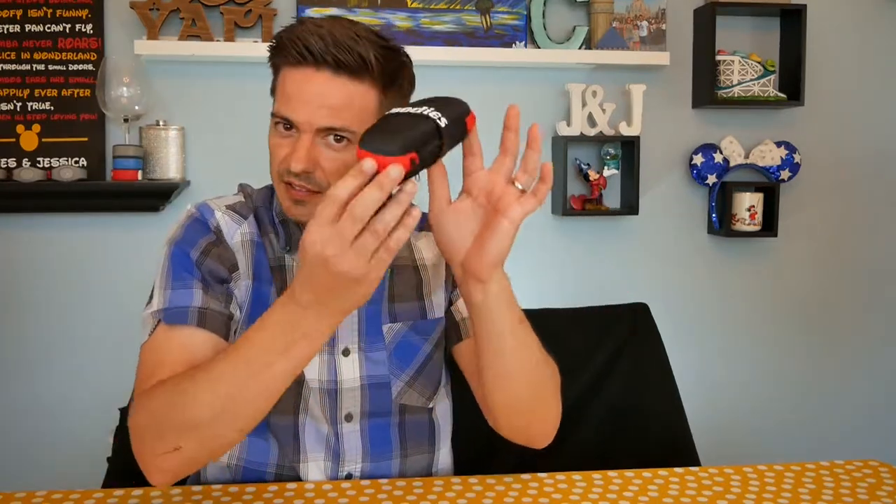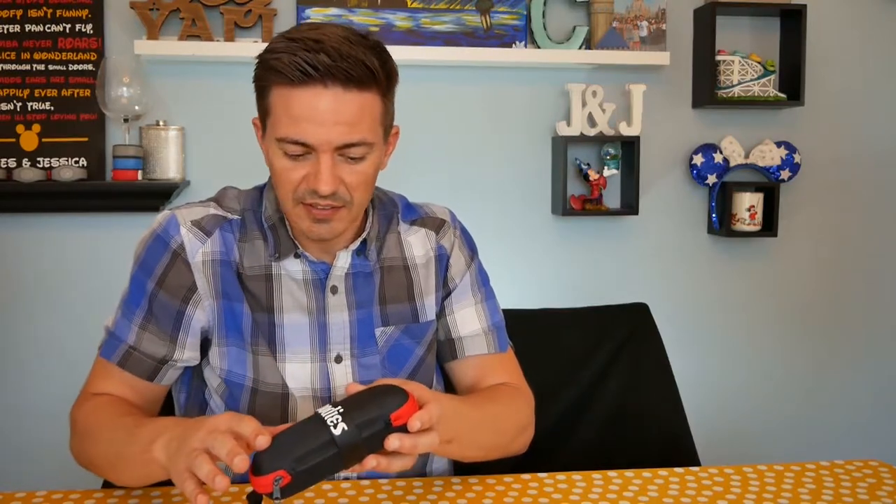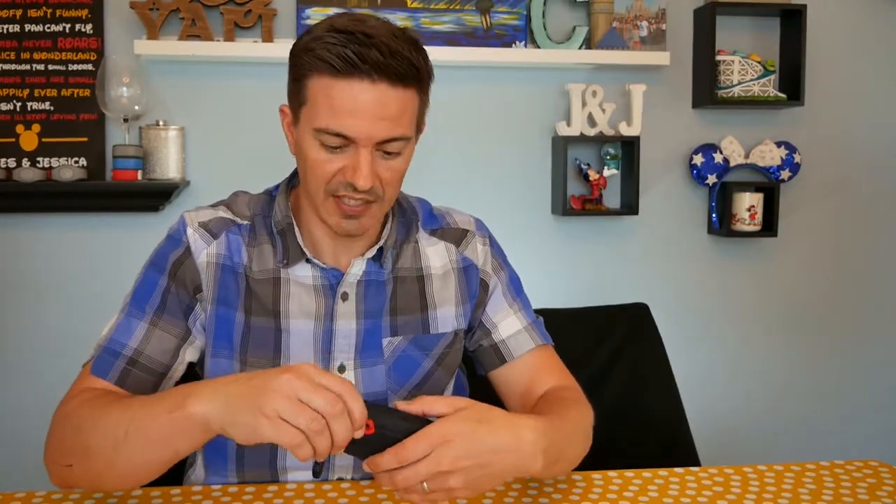It's packaged pretty nice — lightweight, has a pleasing texture to it. We've got this armband that comes with it. Let's check these things out and see what comes inside.